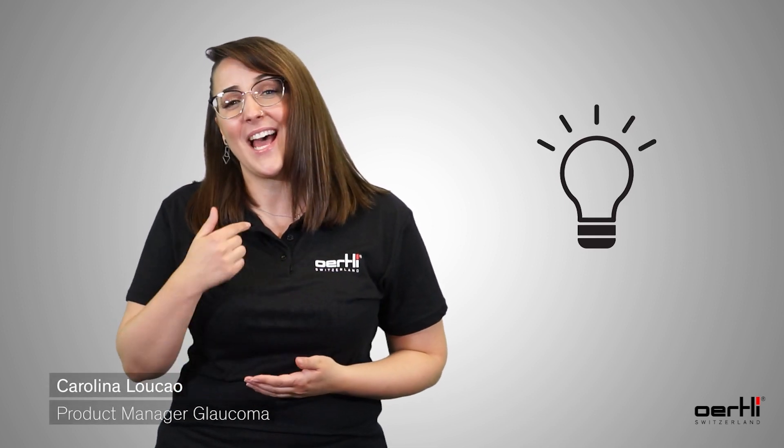Welcome to this instructional video. I am Carolina, and how does it sound when I tell you that it is now possible to introduce HFDS in a simple and even easier way? Let's dive into this.